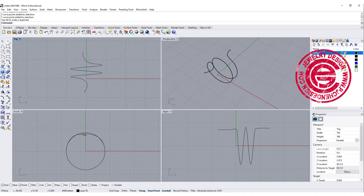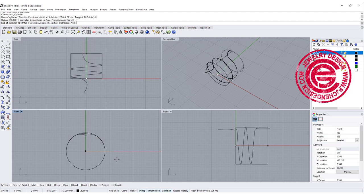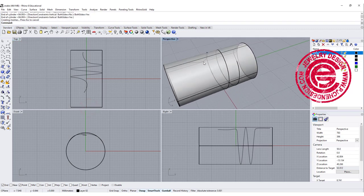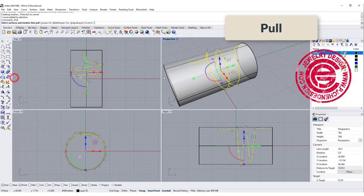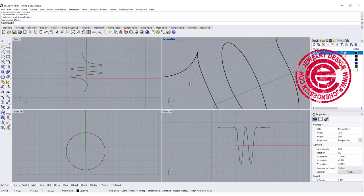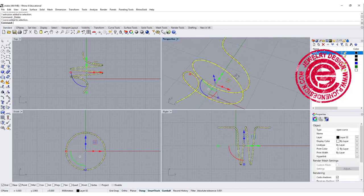Let's go ahead and draw a cylinder. At the front view, we want to set up the radius for 8, or diameter for 16, and make sure both are equal. Let's cover the whole thing. So now we have this curve over here — we want to pull that curve to the surface, so now the curve is on the surface. We can delete that cylinder, and this will be the right curve for us to work on.